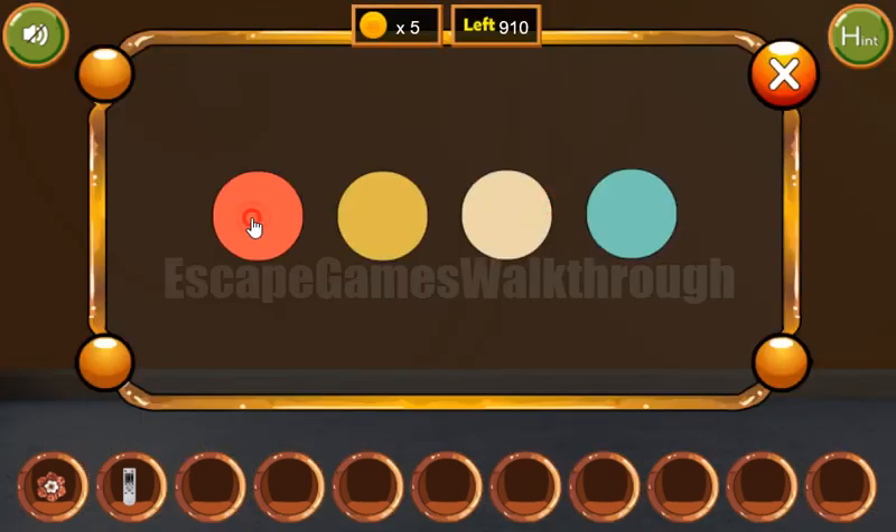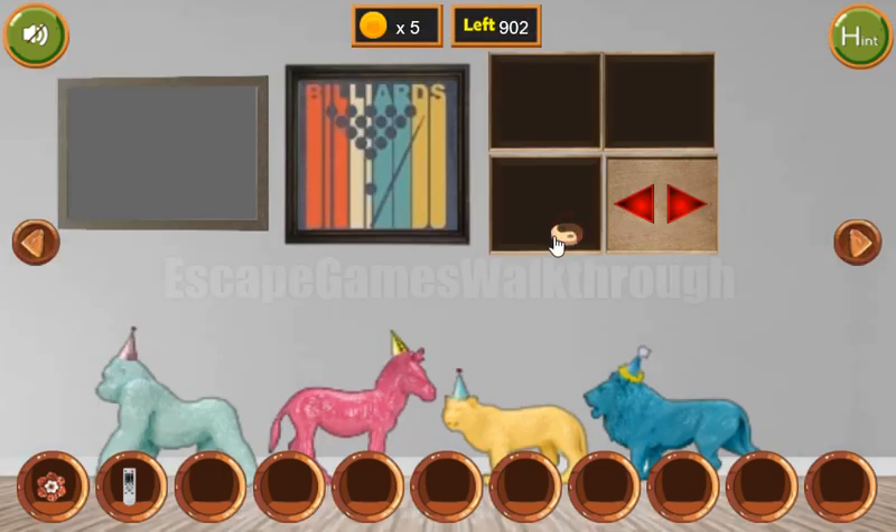Two white. One, two, three red. One, two white. One, two blue, and one, two yellow. We've got the token.